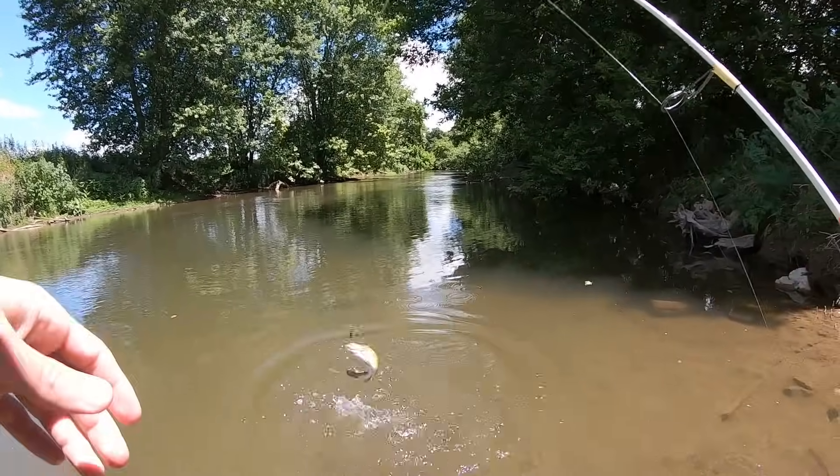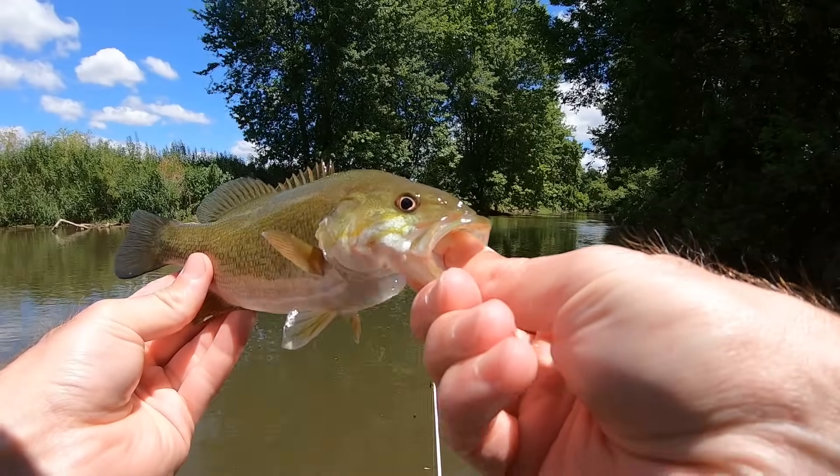Look at there. Smallie. Little creek smallie.